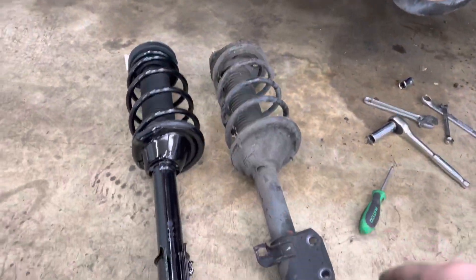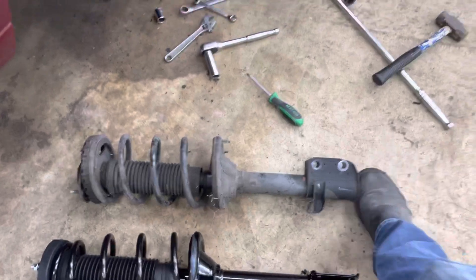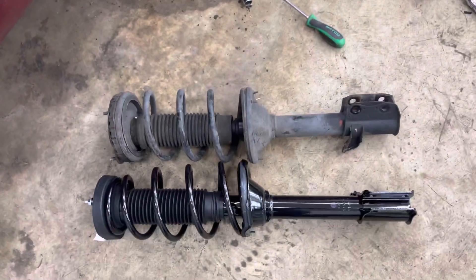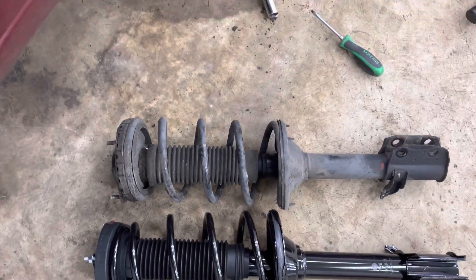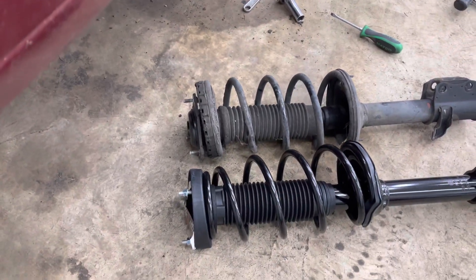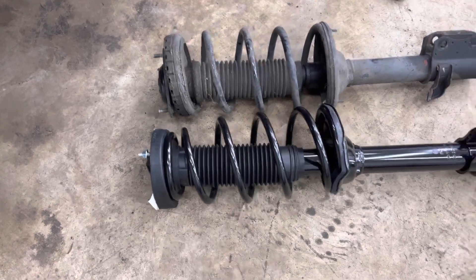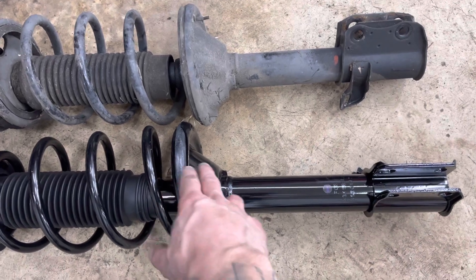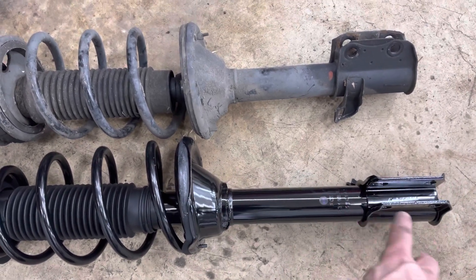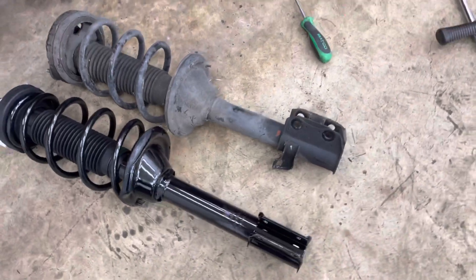Here's the side-by-side of the new one. You can see that it is longer — probably an inch, inch and a half maybe. But one thing to be noted is that the actual strut piece itself is longer, so you're going to get more clearance for the tire. That'll be a plus. We'll see how it sits — I'll get it in and we'll be back.